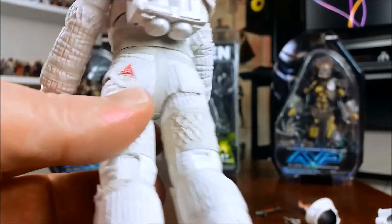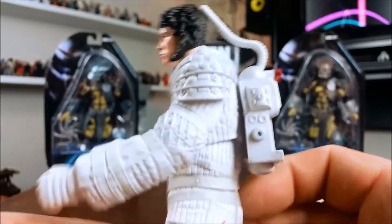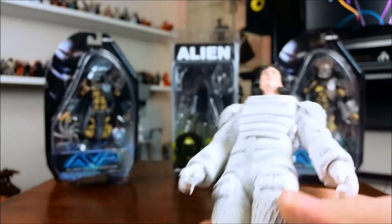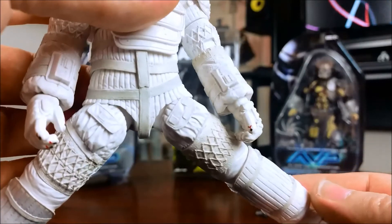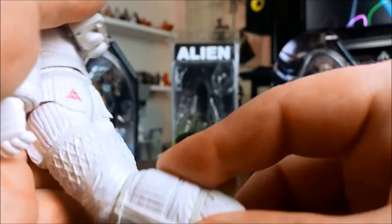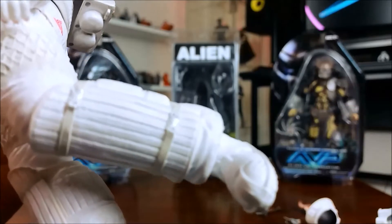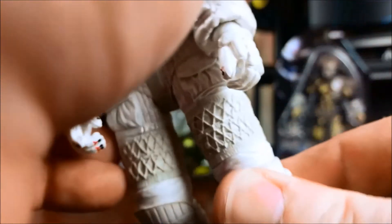They've reused this body for a few other figures. There was a Dallas figure and a Kane figure — the Kane figure looks really cool; it's got the helmet with the whole melted hole in the front where the facehugger got him. I wouldn't mind picking up one of those. And then there was a Dallas as well. They've all been painted differently — not white like this. I think they did a Lambert as well. If I can find them at a reasonable price, I wouldn't mind picking them up.